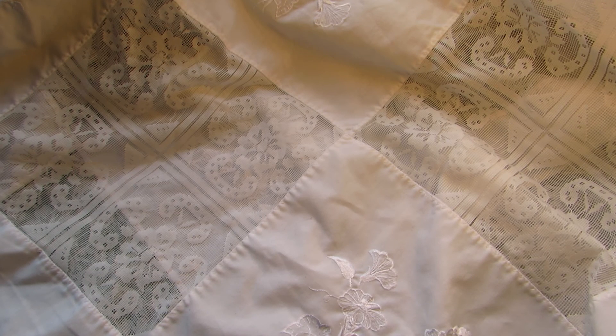Hi everybody, it's Dorliss, Kiwi Scrapper from New Zealand, and I'm back today to share with you my very first mixed media canvas. I've been wanting to do one of these for quite a while now, but I haven't felt confident enough, so I've watched lots of mixed media videos to see how it all happens.